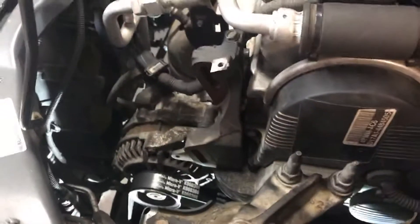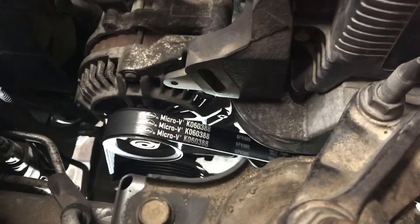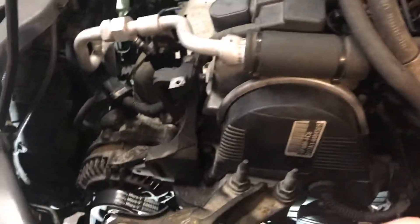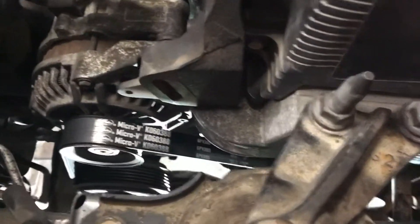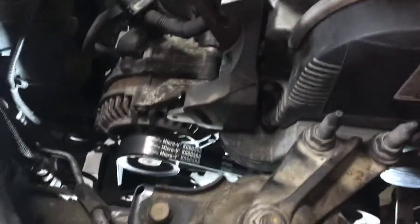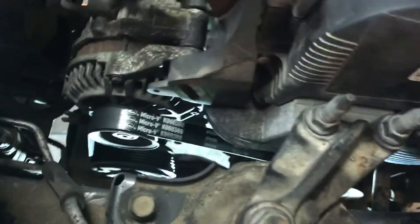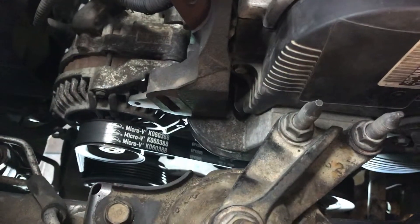Hey guys, I'm making this video to help anyone who has to change an alternator belt on a 2001-2005 Honda Civic. My issue was that after I changed the timing belt, every time the AC compressor clutch engaged right there, it would make a terrible squealing sound.